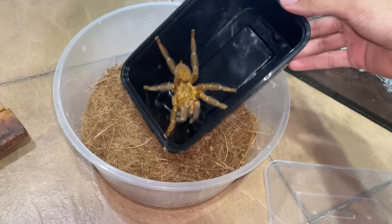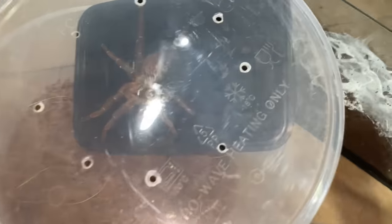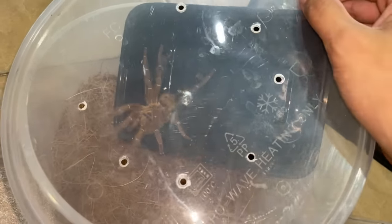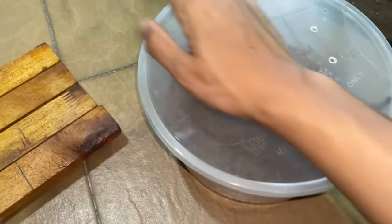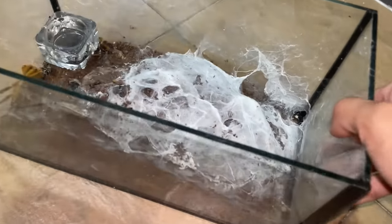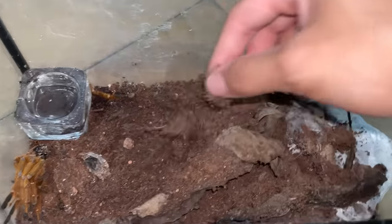Oh my gosh. Bruh, stop. How am I even gonna... Alright, go down. There we go, okay. Put him in. Maybe later I'll even just send him over to my friend. Now I'm going to be cleaning this out because there's a lot of his web, and I will put fresh new substrate for the new female tarantula.